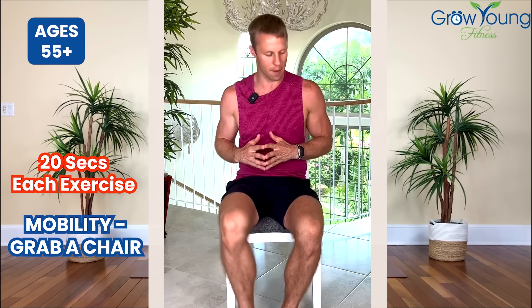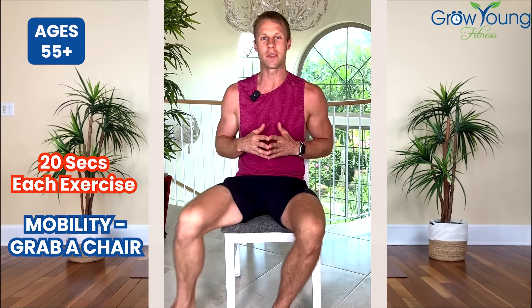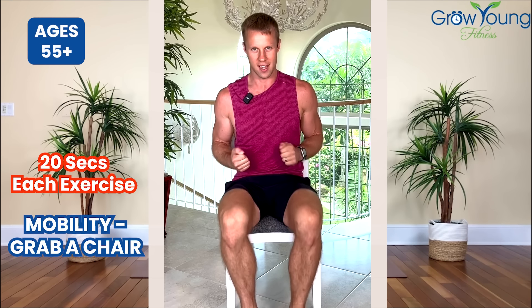Now we're just stepping out and in — this is exercise number two. Again, we're doing this for 20 total seconds. And exercise number three: we are hopping those feet, getting blood flowing, getting things loosened up. We're working on these side muscles, working on the quads — everything that helps to support your hips.